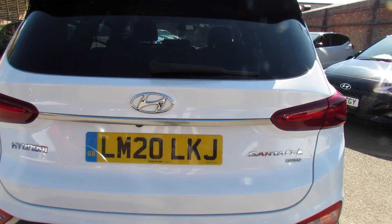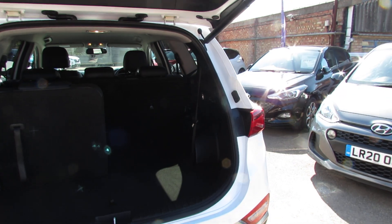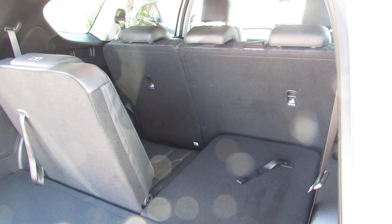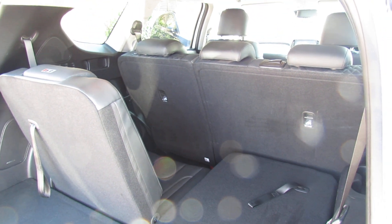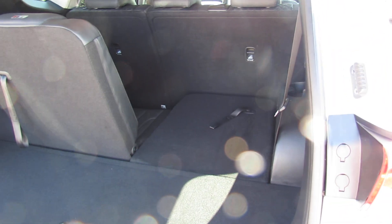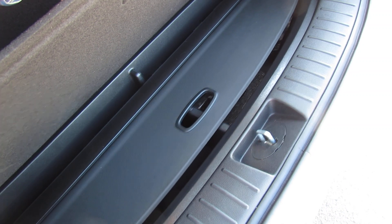Let's take you in and show you the size of the boot. The car has an electric tailgate as you can see. Now this car is a seven seater so I've put one of the seats up so that you can see that you can get children in the back there. Obviously if you're not using it you can just put it down flat and as you can see you've got a vast boot. And just underneath here we've got a little bit of extra storage space and that's where the rear parcel shelf is.